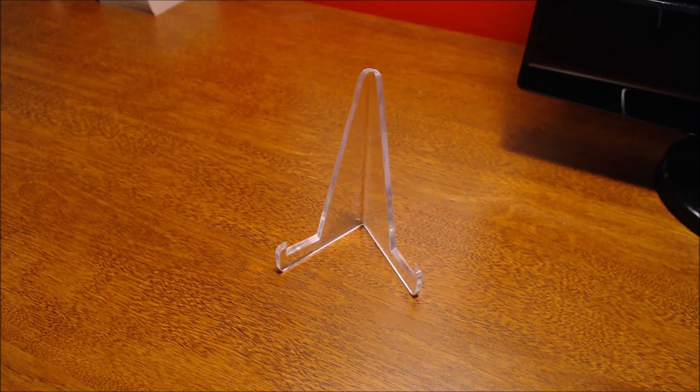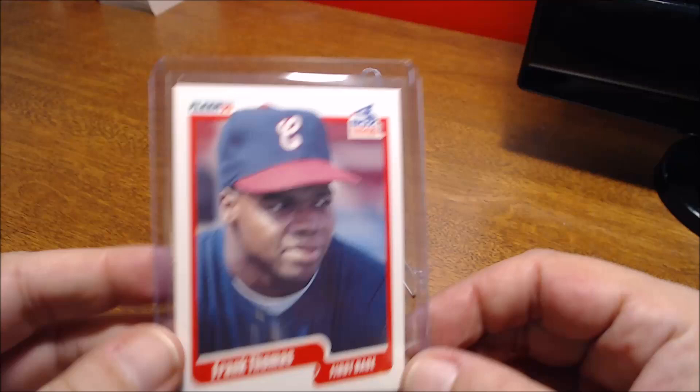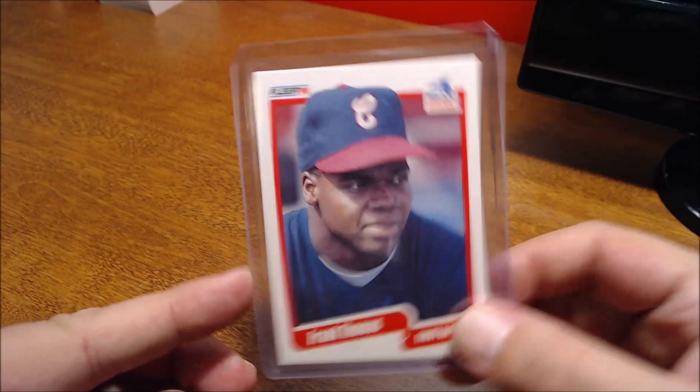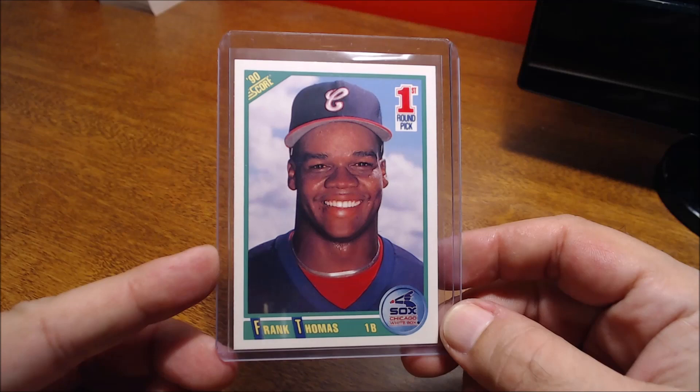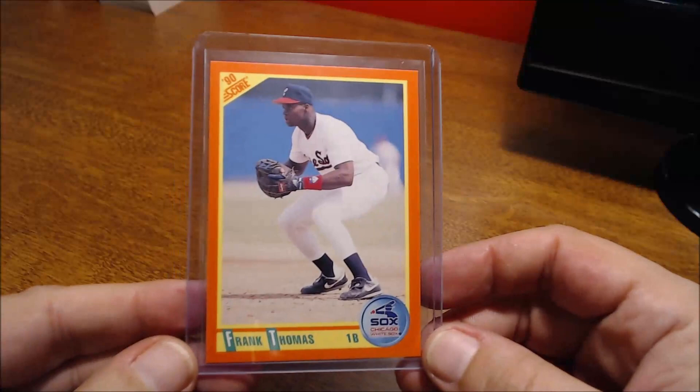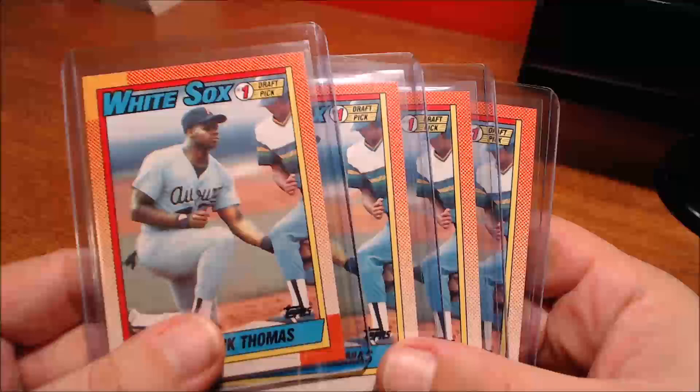Let's take a look at some of the Frank Thomas rookie cards I have. Unfortunately I thought I had one, but I don't have his 1990 Leaf, which is his biggest rookie card — I have the Sami Sosa but not the Frank Thomas. But here's his 1990 Bowman rookie, I have one of his Flair Update, one of his Score — this is regular Score — and here's his 1990 Score Rookie Traded. Nice big smile there. And I have four of his Topps rookies.